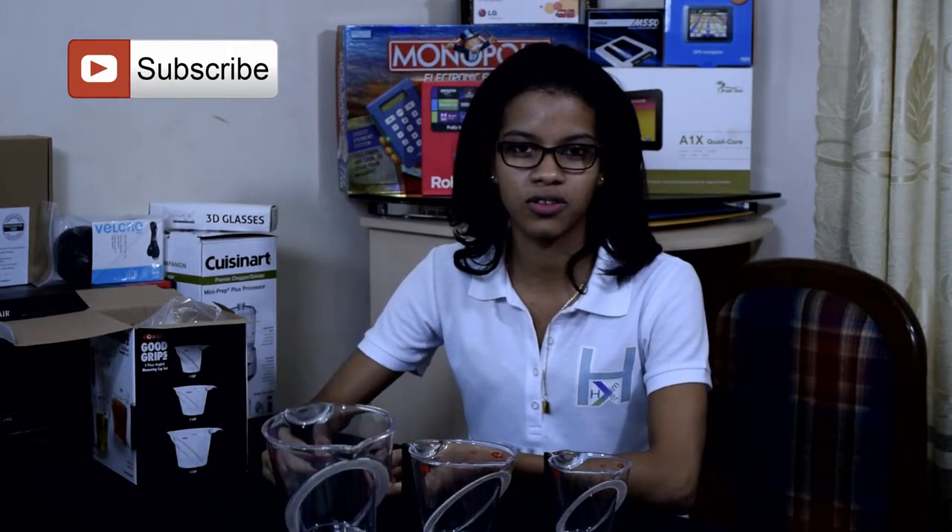So, that was it for the unboxing of the OXO Good Grips 3-piece angle measuring cup set. Don't forget to like or dislike the video, leave a comment below, and don't forget to subscribe to the HimHerd channel. The links are in the video description to where you can buy this product. See you next time. Bye.